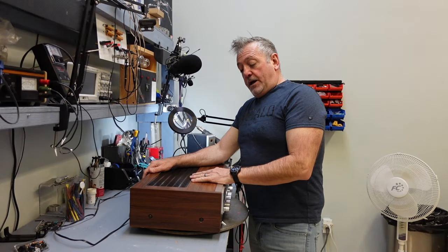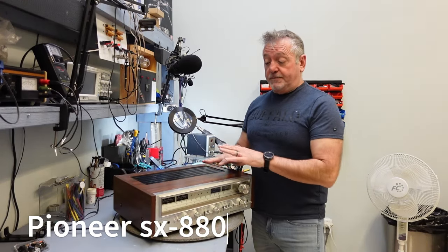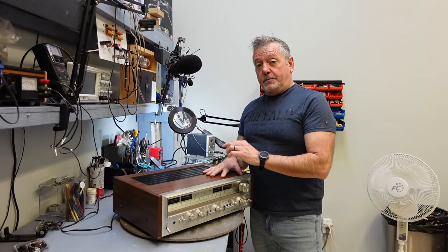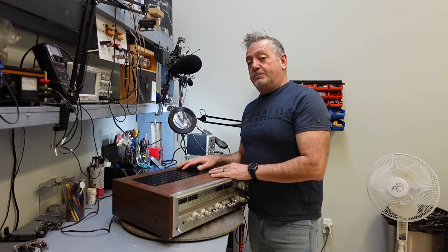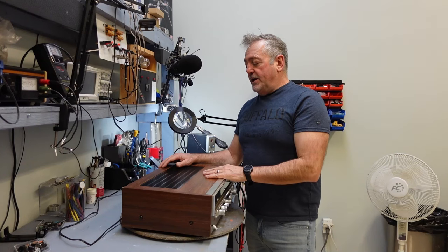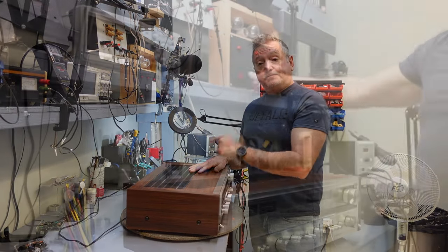On the bench this morning I have a Pioneer SX880. It's a beautiful system, about the same as the SX780 I had on the bench prior to this, except this is a lot more powerful. He bought it from another guy and just wants me to check it over. He got it pretty cheap, so I'm thinking maybe there's something wrong with it. We're going to plug this in.